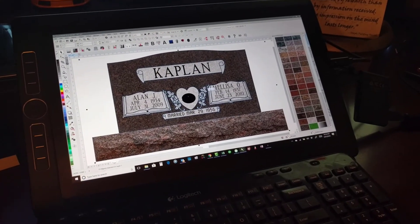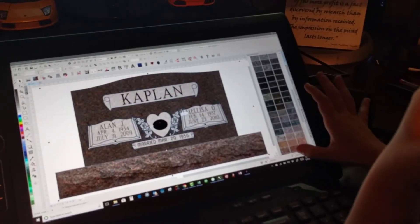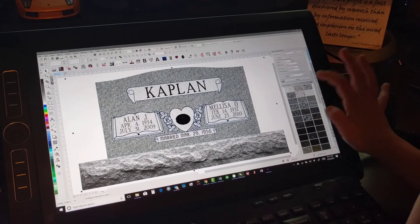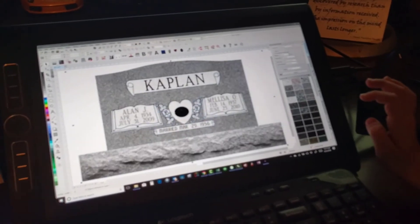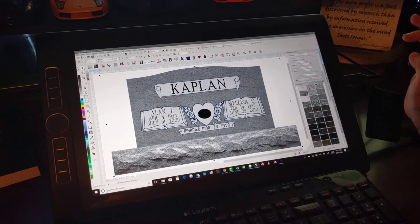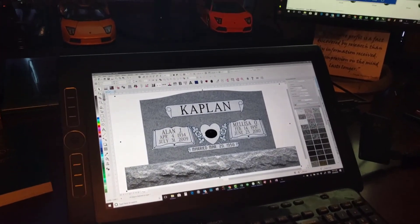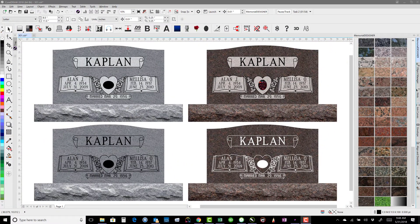Now I want you to make it gray instead. Swipe from here — keep going, keep going, keep going, stop. I want you to do that gray one right there. After some back-and-forth picking the right gray: yeah, that's the one. Alright, there we go — good job, buddy. Did you have fun? Yeah. Thanks for your help. Let's see what you can do, Ian — bring it on like Donkey Kong.